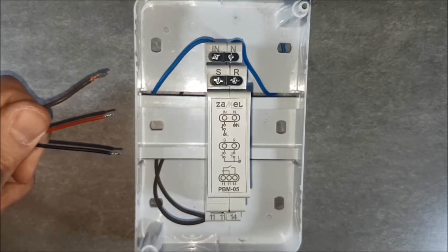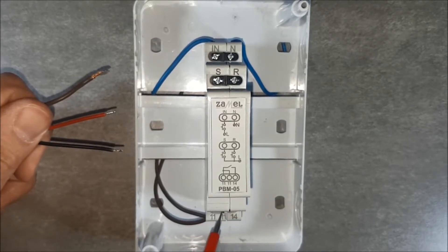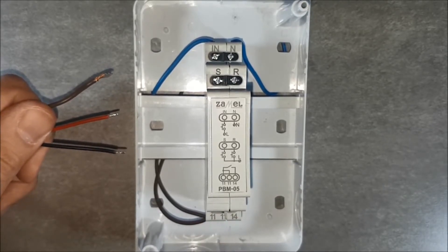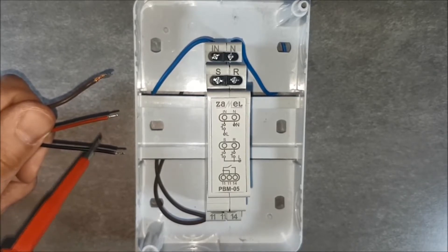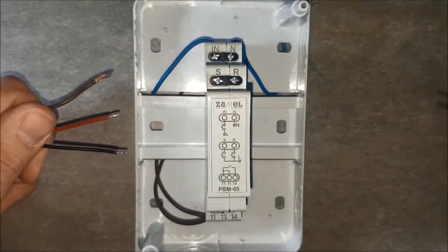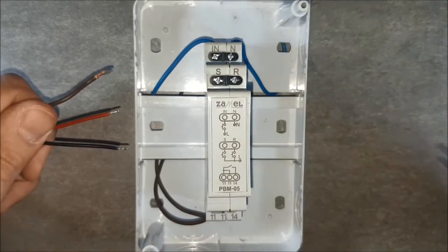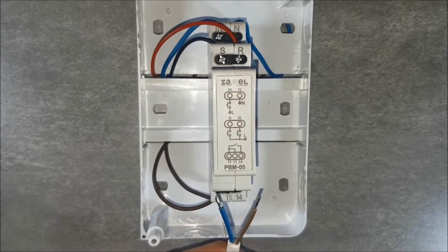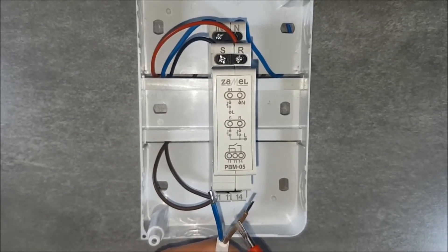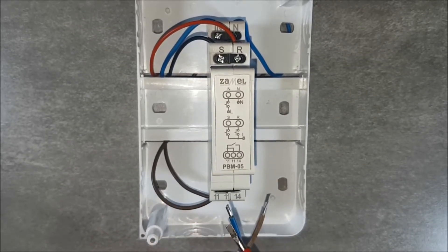Connect the control button. The brown wire will provide the power supply voltage to the buttons — this will be the potential of the first phase. Red and black wires go to the central terminals: Set and Reset. Connect the receiver — the receiver's phase wire goes to terminal 14, and the neutral wire goes to the N terminal.